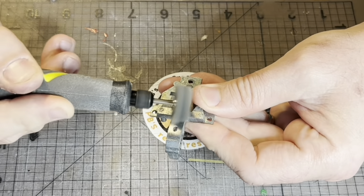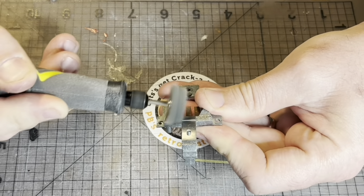I'm using my original one, just giving it a polish up with a buffing wheel and some Autosol.